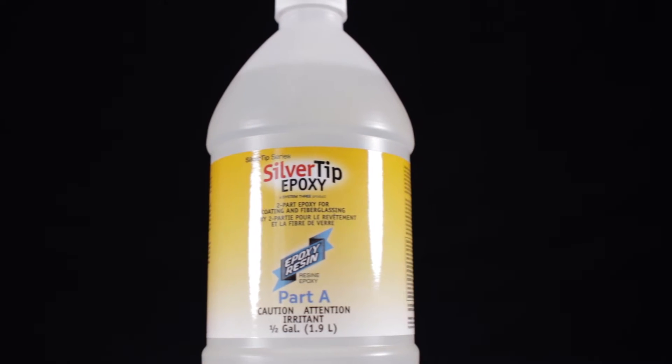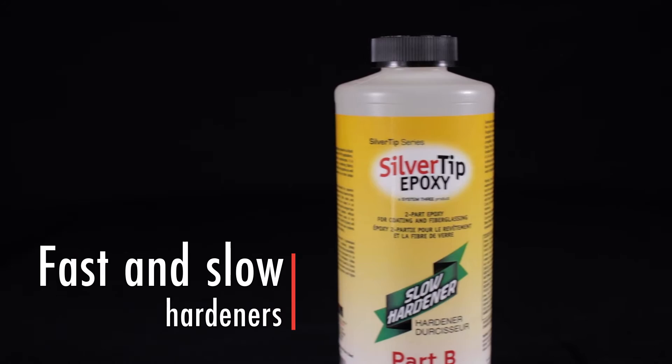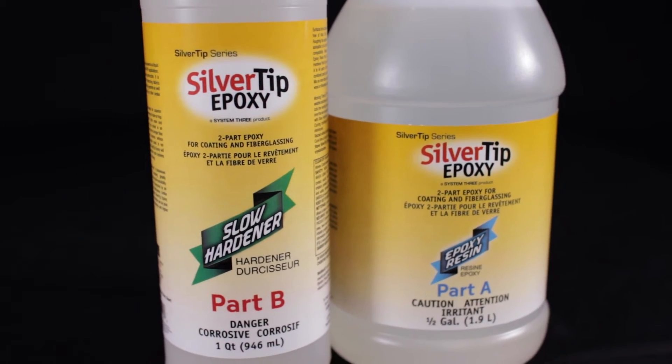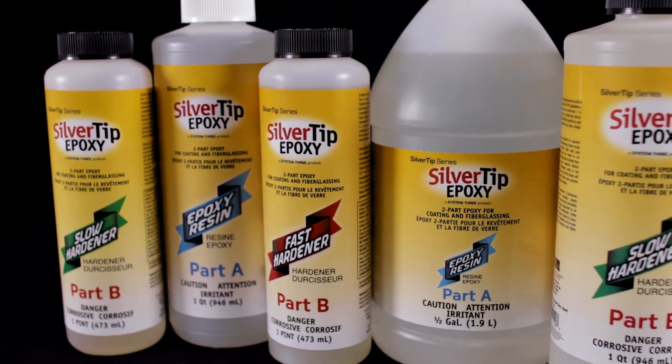Perhaps the most popular feature of our Silver Tip Epoxy, though, is its water-clear, blush-free cure with both the fast and slow hardeners. This saves our users time and money. Our customers rave about Silver Tip Epoxy, and we think you will too.